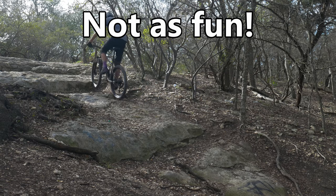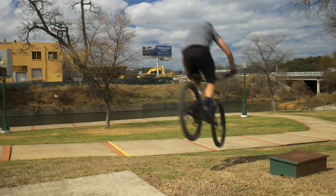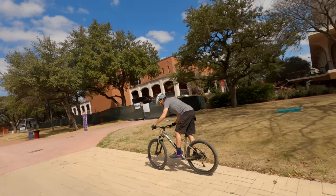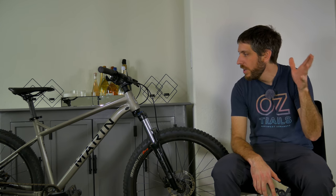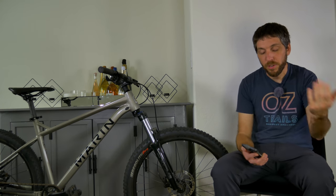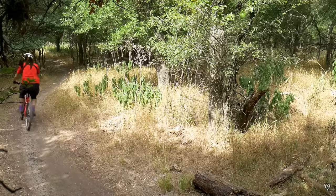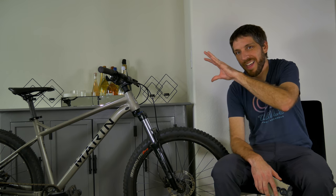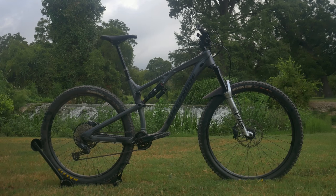I could definitely see someone transitioning from BMX to mountain biking loving this kind of bike, or someone on a budget who knows they want to learn how to jump and drop. It may be your first mountain bike and you don't want to spend more than a thousand dollars — this thing is so perfect for that. It would build so much confidence for a new rider learning to jump. A lot of people learned to jump on old Specialized Hard Rocks with a 70 degree head tube angle, and then you get on something more modern and it feels completely foreign. This geometry is so in touch with everything in the industry right now — it won't feel foreign going from this to a nicer full suspension with similar geometry.